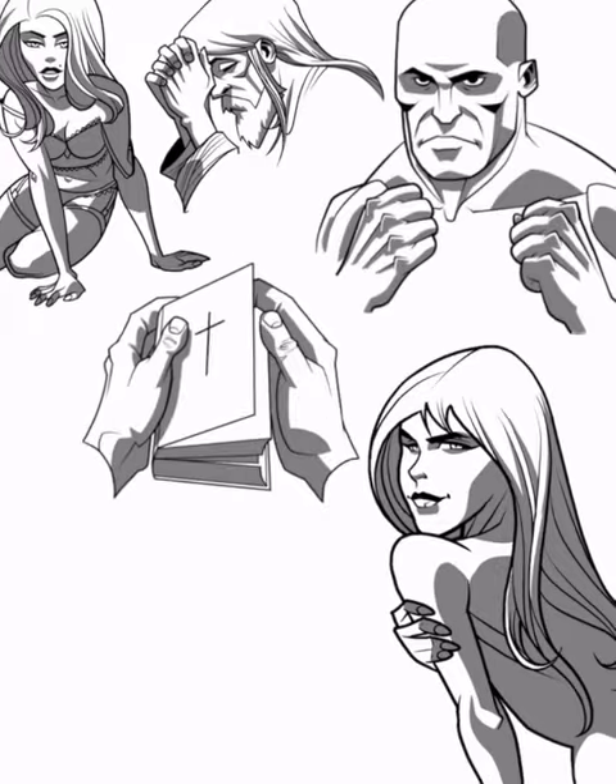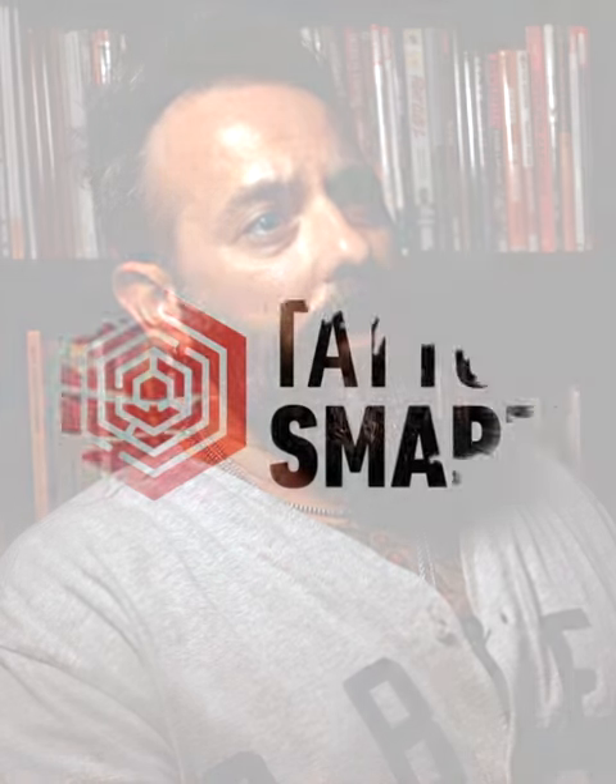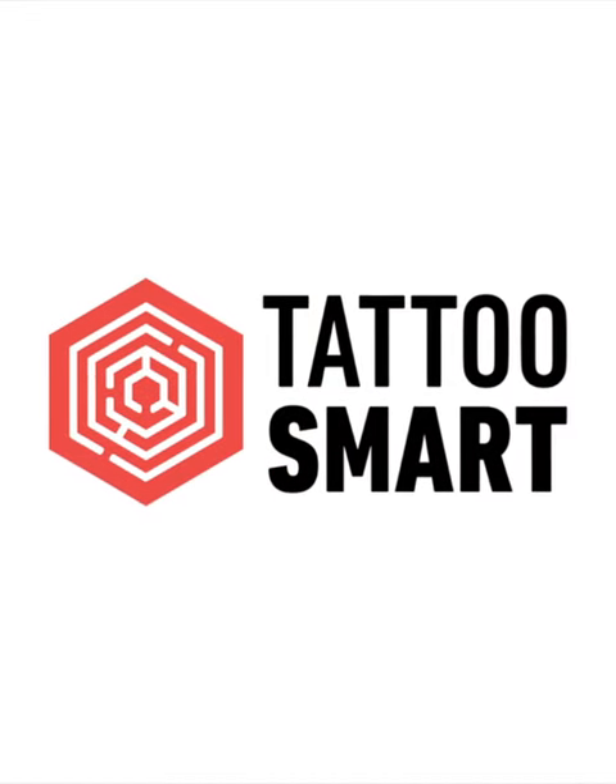With all those different pieces I've created what I feel is a reference library. I'm Sean Crystal. This is Illustrative Poses Volume 1 for the iPad from Tattoo Smart.